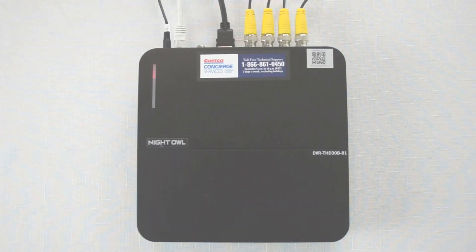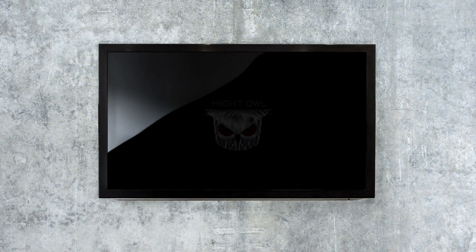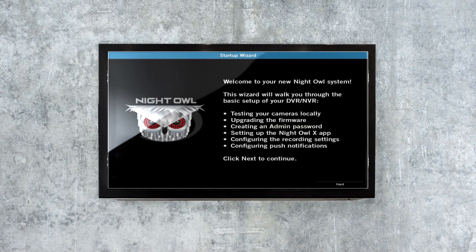A solid red light will appear on the top left corner of the DVR indicating it is receiving power. Once the DVR is powered on, the Night Owl logo will appear on your TV followed by the first screen of the Startup Wizard. Please follow the instructions within the Startup Wizard to complete your system setup.